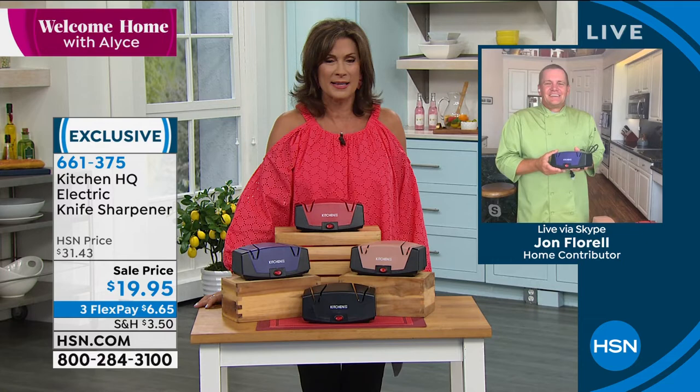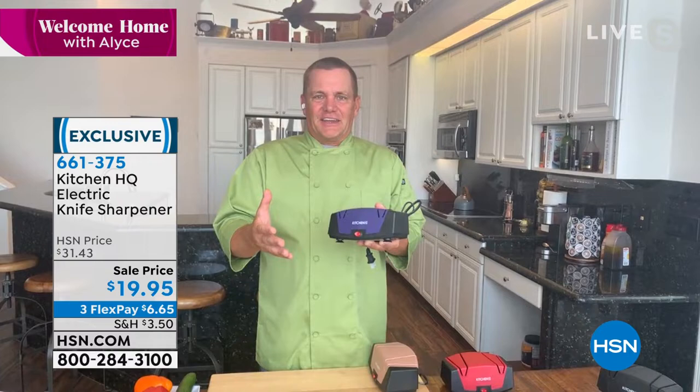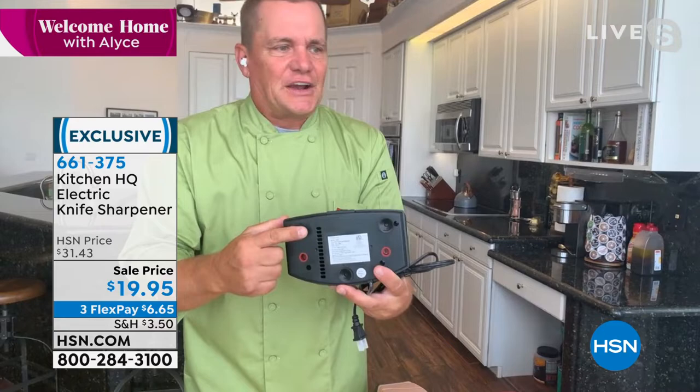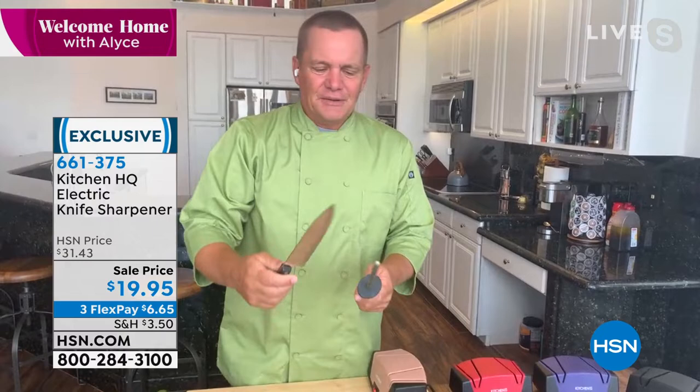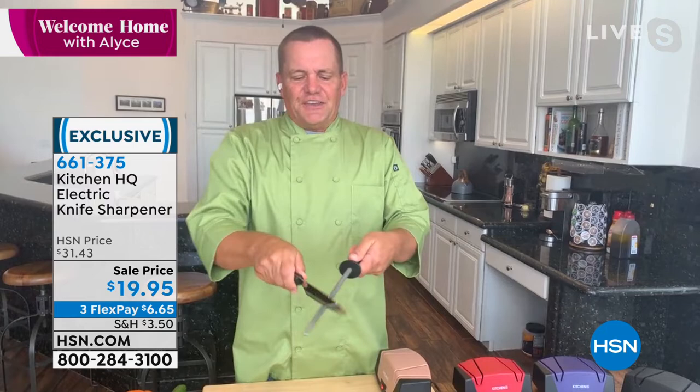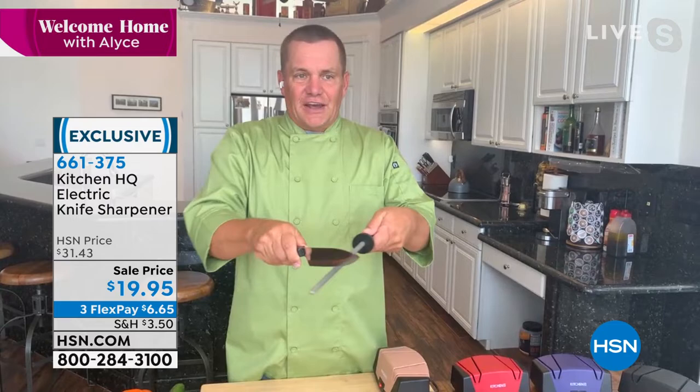I went to cut a tomato the other day and I just completely smooshed it — it was a mess. The problem is we all have a drawer full of dull knives in the kitchen. Kitchen HQ has come up with this — it's electric, it's got the cord, it's got little rubber feet on the bottom. Most people when you think of a knife sharpener, you probably think of one of these things, or having to send your knives away. Even a professional can't get a perfect edge using one of these — they can actually do more damage to your knives than good.